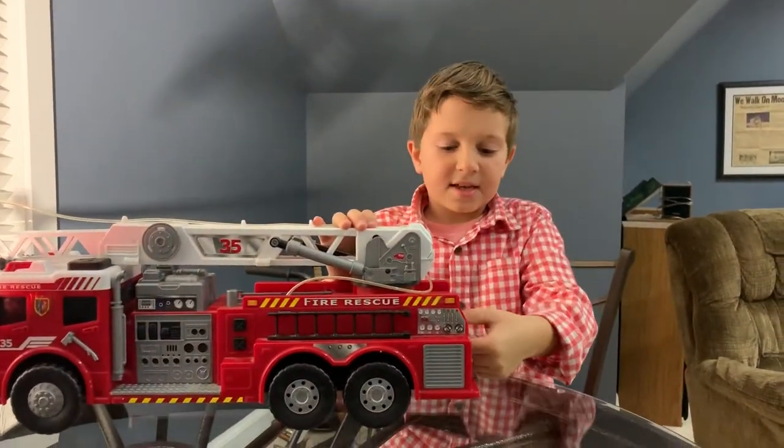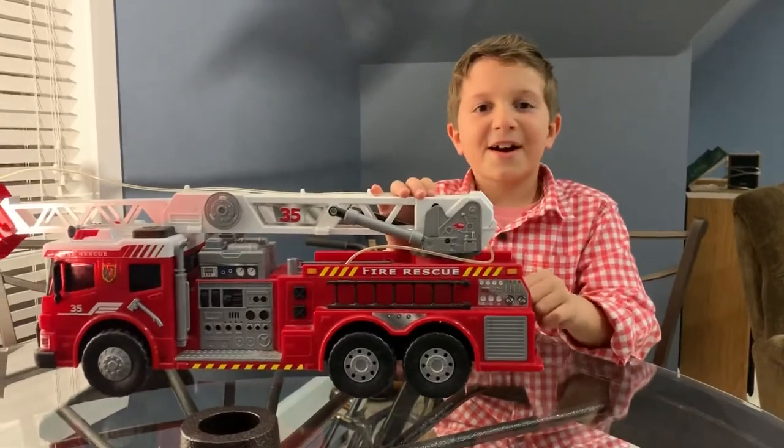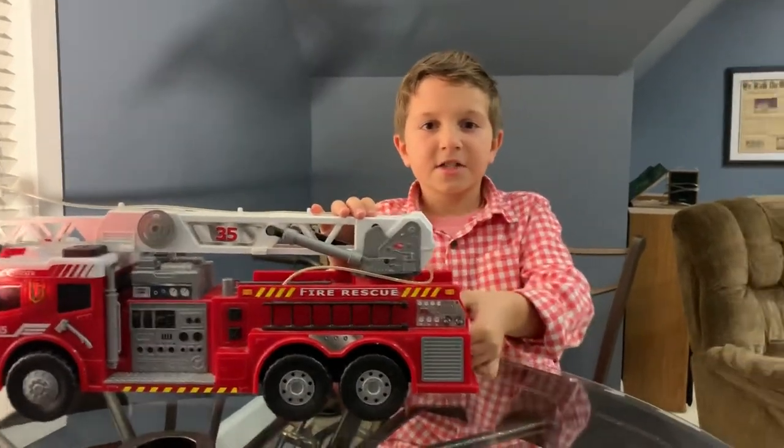Well, that's the end of the video. Thank you for watching Gavin's Toy Garage — there's a link down below to check out more videos, like and subscribe to see all the features. See you next time, bye!